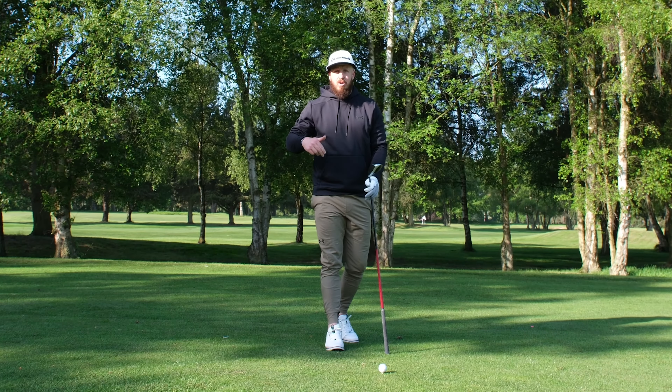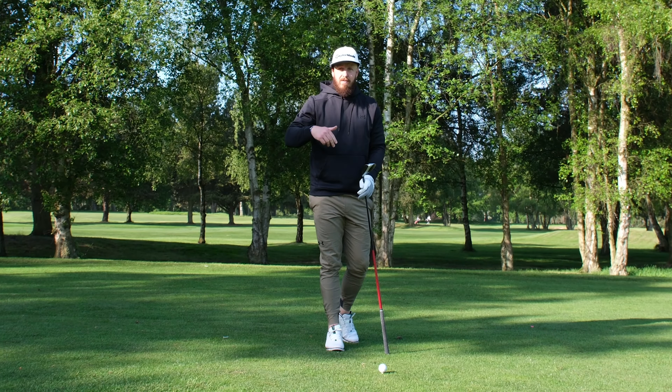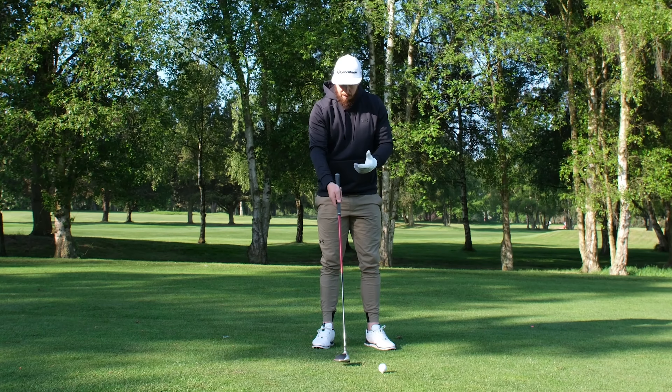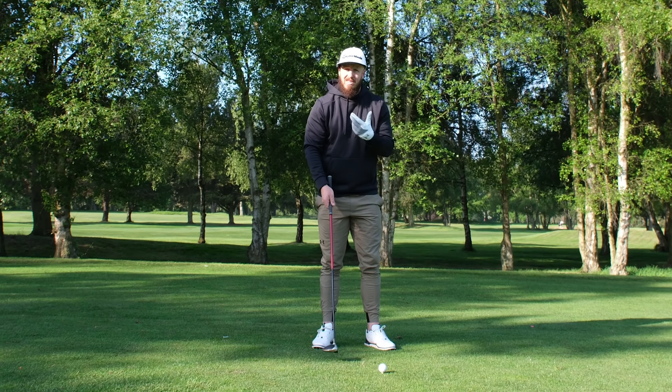This is how I hit the three wood stinger — an awesome shot to find fairways and get yourself in play. Generally we want to be hitting a little bit of a cut, because you're going to need a bit more spin to hold the ball in the air with that lower ball flight. That's the shot we're going to hit here.